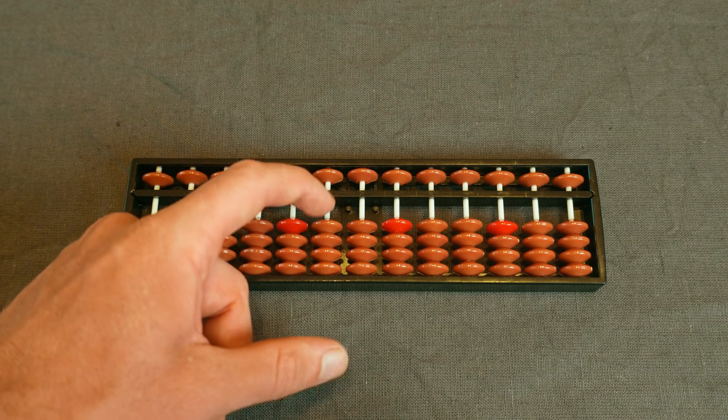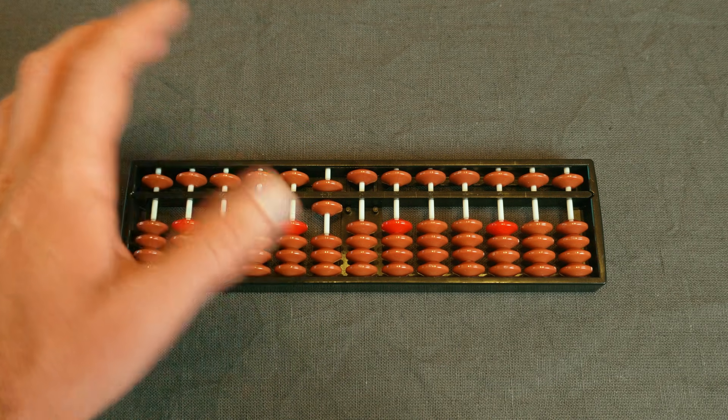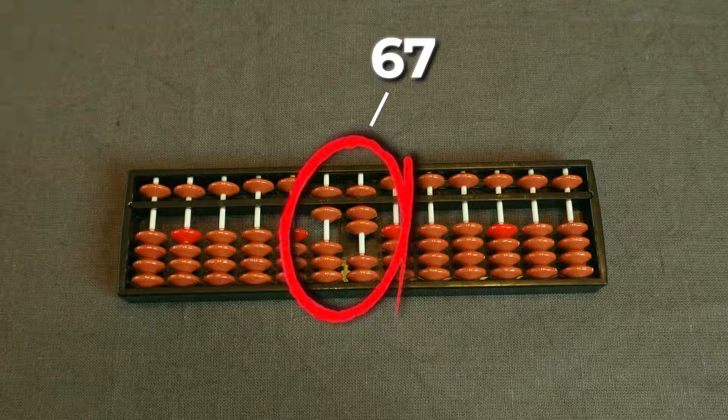In the tens column, each earth bead adds 10 and the heaven bead adds 50 — for example, 42 or 67. Now for the fun part.